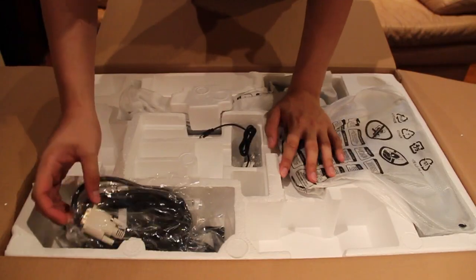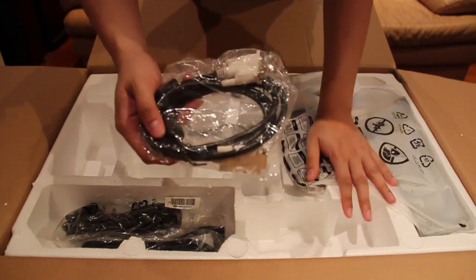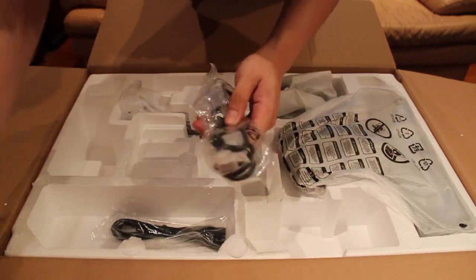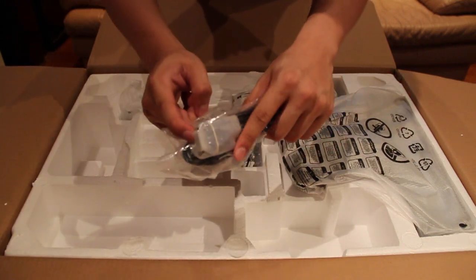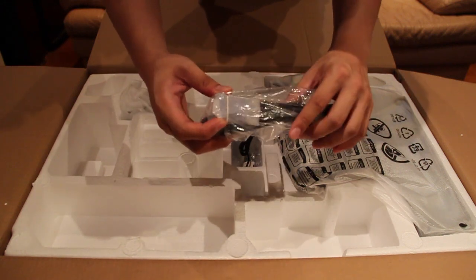Dust cover and tons of cables. Remember to use this DVI cable — the white one — because if you don't use it, you will not be able to achieve 120Hz and 3D capability. And remember, do not use this other cable for your monitor because if you do, you won't be able to achieve 120Hz, and in the first place I don't think you'd even want to buy this monitor.